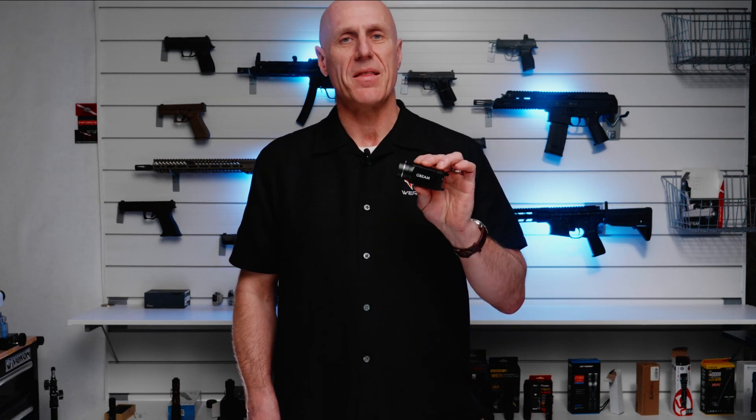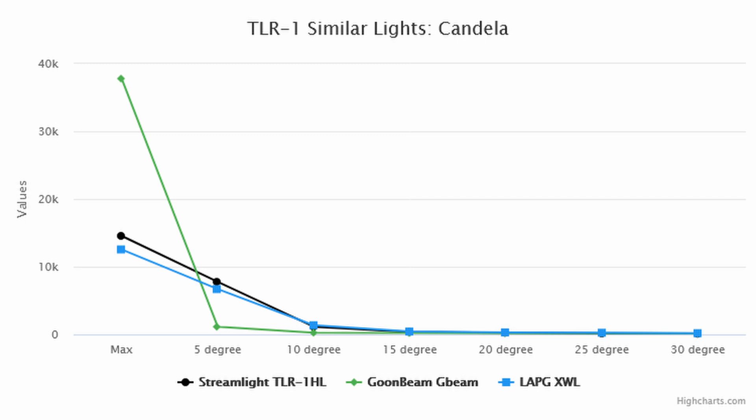Candela is an important measurement of how far a light will punch out or how well it punches through photonic barriers — for example, a dark doorway with a light shining toward you. For maximum candela, the Streamlight TLR-1 HL had a respectable 14,500. The LA Police Gear had a couple thousand less. The real surprise is that the G-Beam had almost 38,000 candela — over double either of the other two lights. Looking at the charts, you can see this reflects how tight the hotspot is, because as soon as you get five degrees off from center, the other lights are brighter. But at the hotspot, the G-Beam is clearly the brightest, which explains why I had such difficulty looking into the light during our practical test.